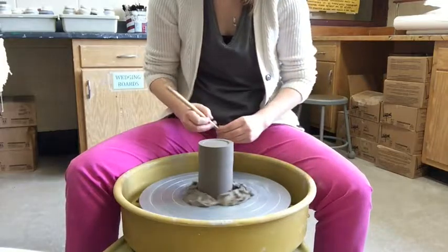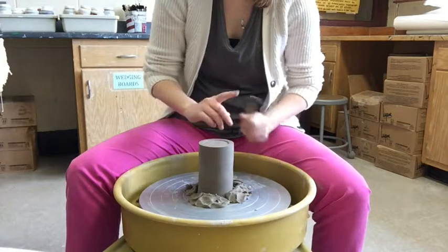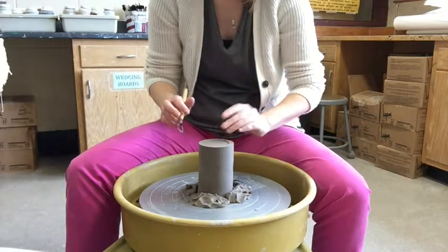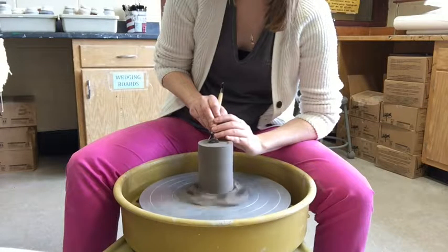I'm keeping my tool as parallel as possible — nice and horizontal. Getting rid of all those shavings. I'm hearing a higher thud now and I can feel the thickness. Once you get some practice, you can start to feel the thickness through the tool. I'll go one more time.